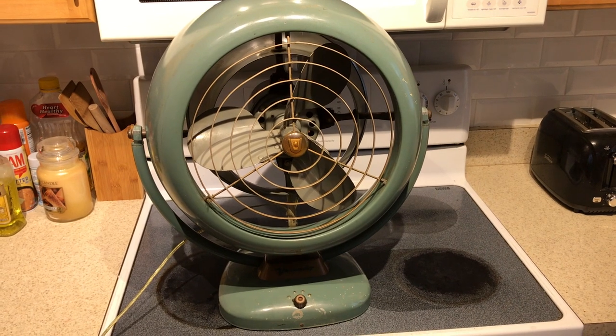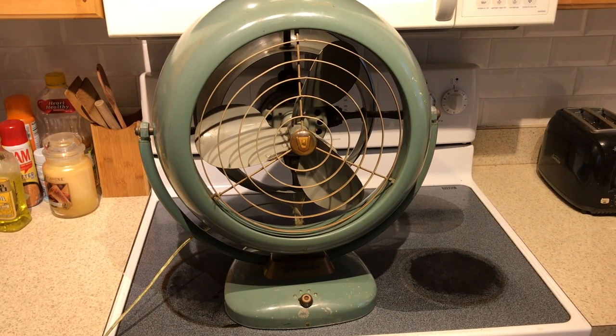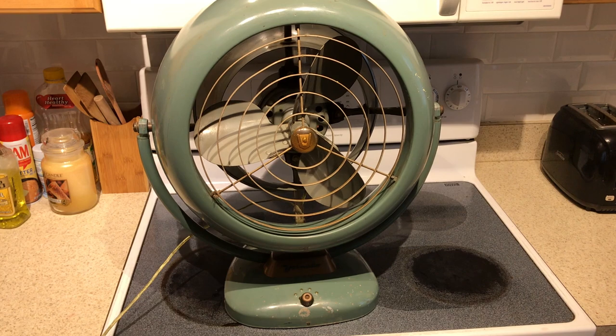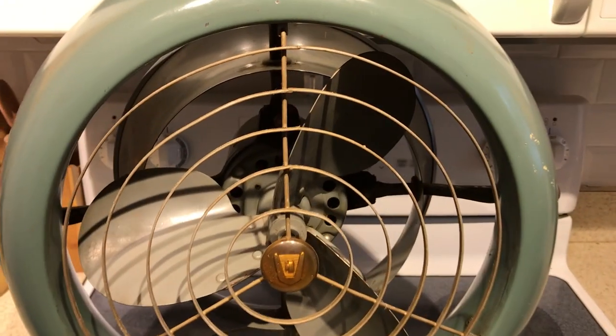Hey guys, it's Brian again with another antique fan video. What I have for you here is a 16-inch Vornado fan, model B38C1-1. It's a three-speed fan from the 1950s and it's in really good shape for how old it is.